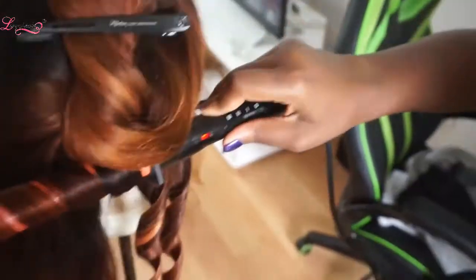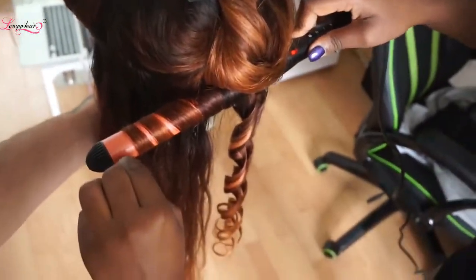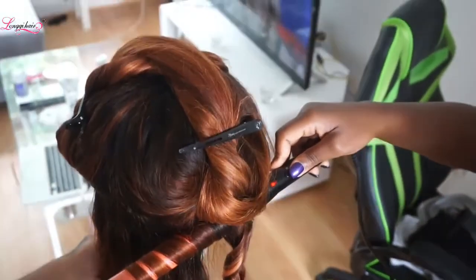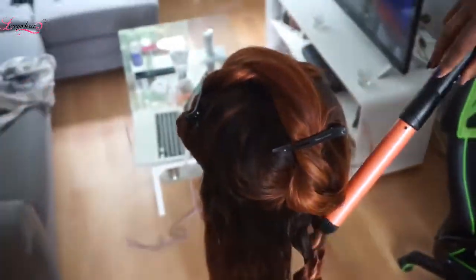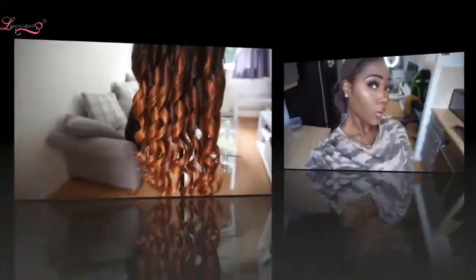All I want to be doing now is just curling that with my big 28 millimeter barrel curling wand, and I'm just curling that up. The curls are so beautiful when finished — it's absolutely crazy.